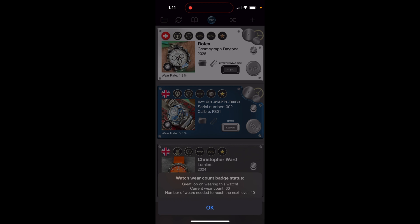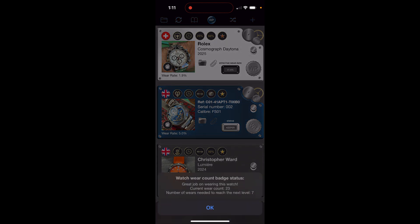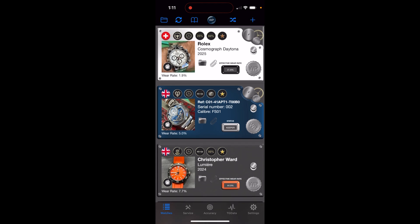The star badge shows how many times you've worn a watch and tracks earned badges by wear milestones. My current wear count on the Belcanto is 60 — I need 40 more wears to reach 100 and unlock the next level. The Daytona currently has a little bronze star with 23 wears; I need 7 more to reach 30. You can also see other details like the effective wear rate, jewel count, beat rate, Watchy Pro version, current watch status — for example, it's a keeper, not a limited edition — and more.